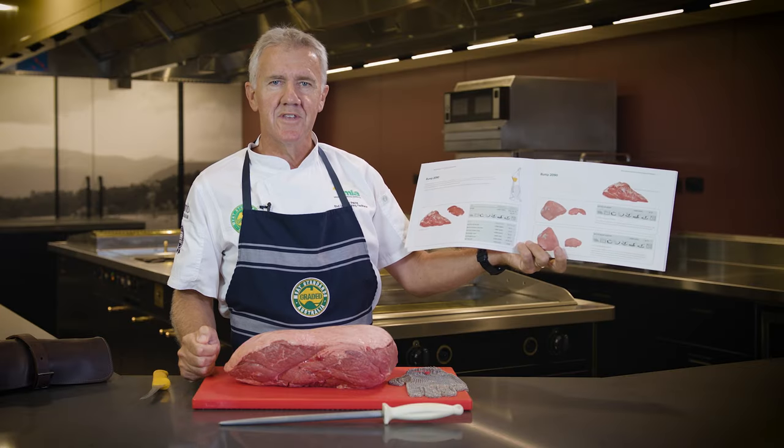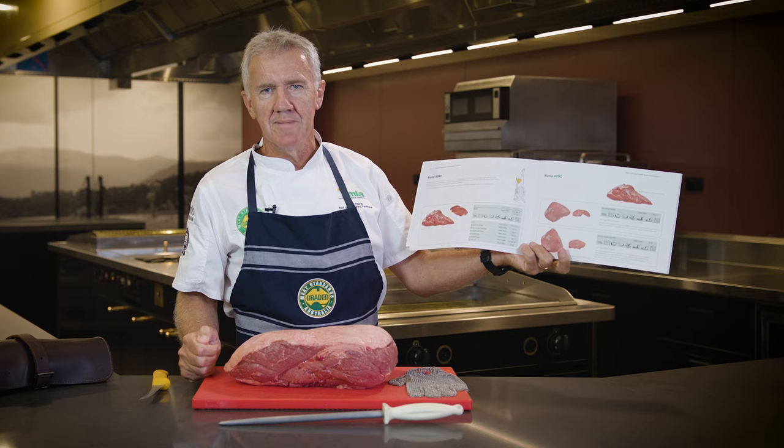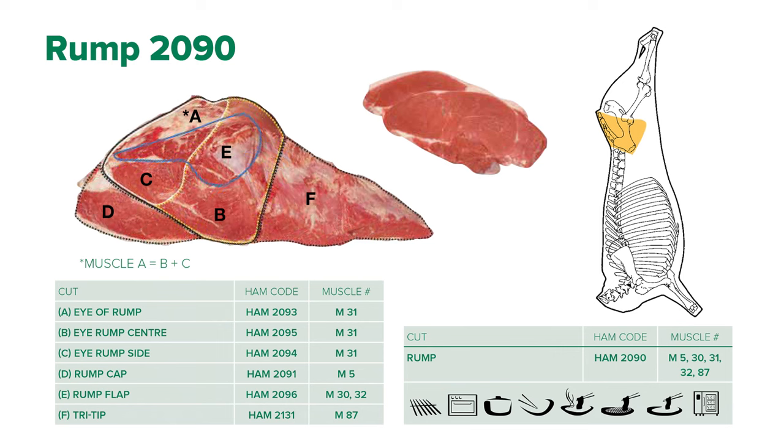Today we're going to look at the cut-by-cook outcomes for an MSA rump — specifically the cut-by-cook outcomes for the individual subprimals of a rump and the MSA cook methods that we can apply to those.